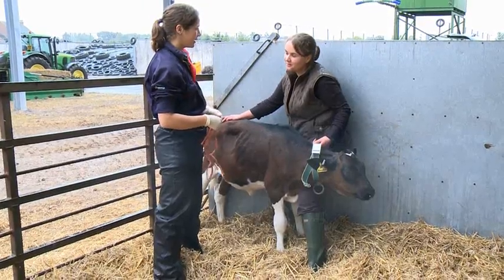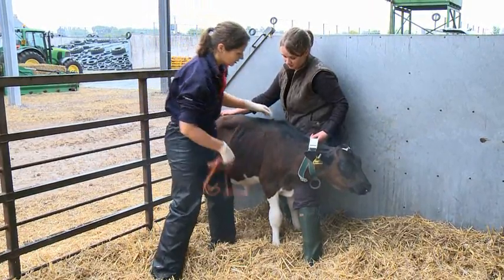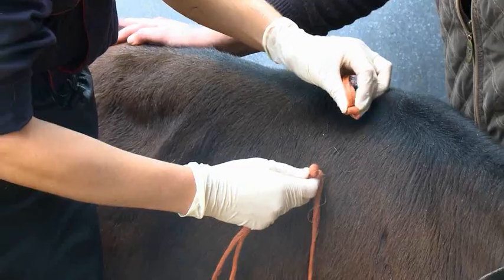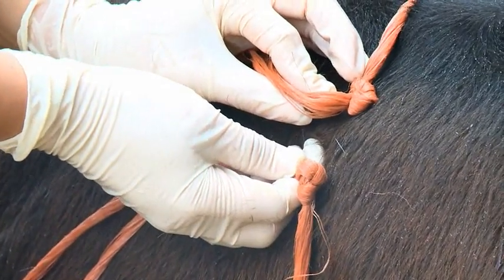To check if this heifer is ready for weaning we can use a piece of string which has two knots in it 95 centimetres apart. We measure her chest circumference just behind her elbows, and you can see here that the two knots don't actually meet, so she is over 95 centimetres.